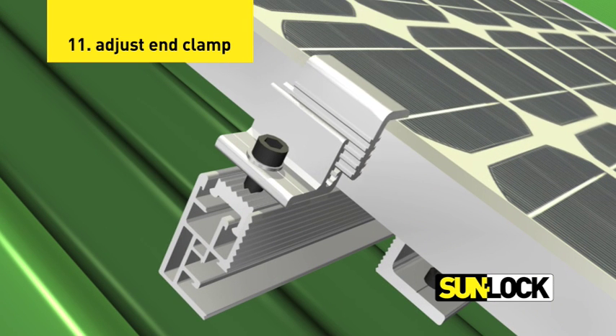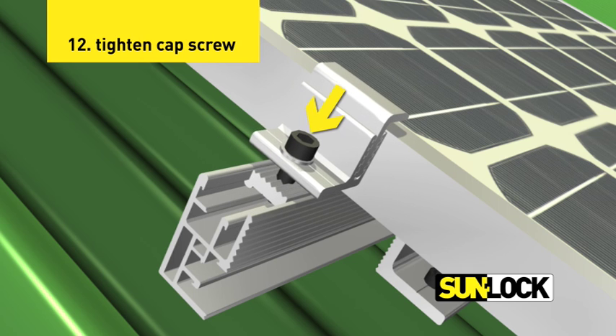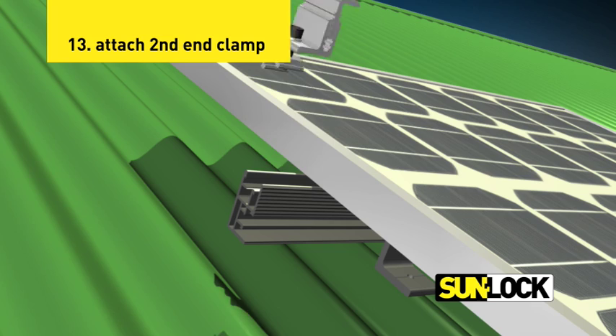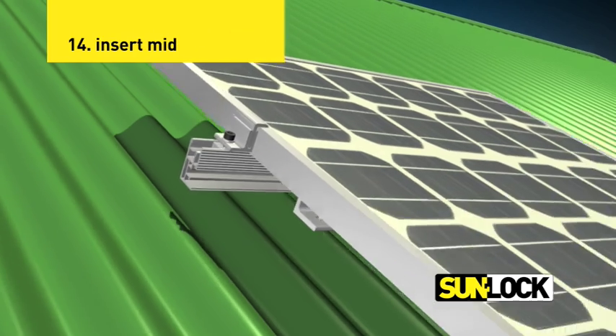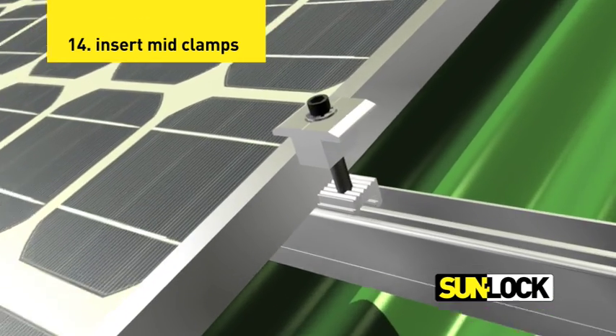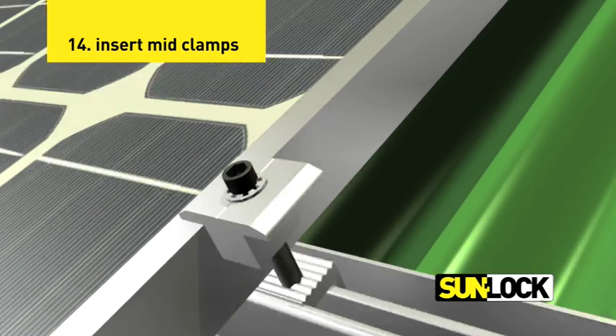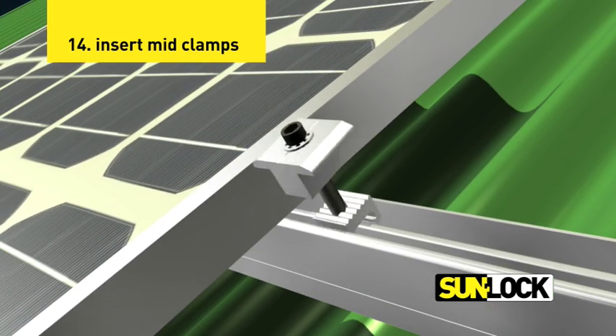Adjust the male and female L brackets of the end clamp assembly to suit the thickness of the panel. Tighten the cap screw of the end clamp assembly to lock the panel in place. Attach a second end clamp assembly to the second rail. Insert the key lock of the mid clamp assembly into the rail channel and position the clamp against the first panel frame. Repeat this step on the second rail.